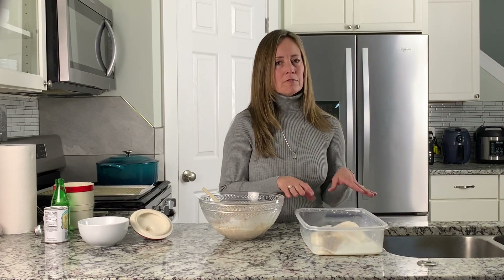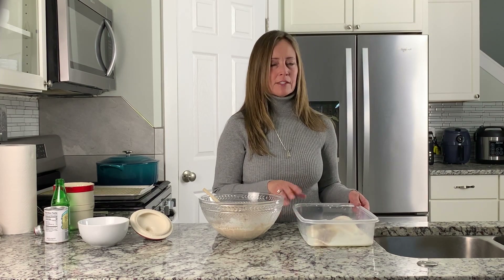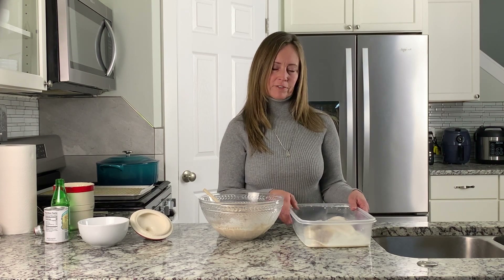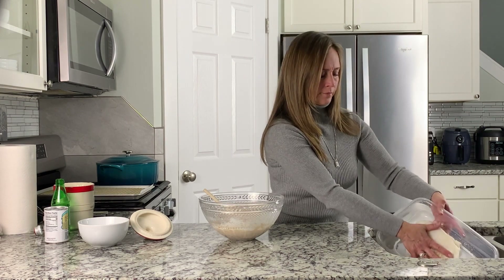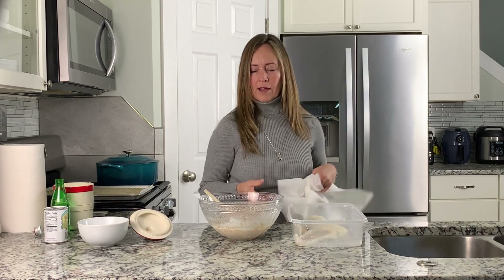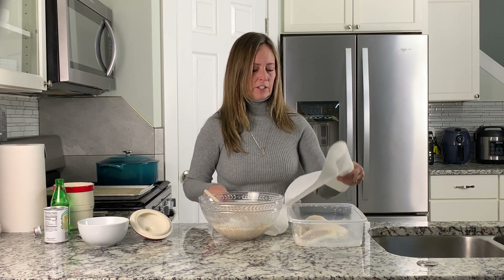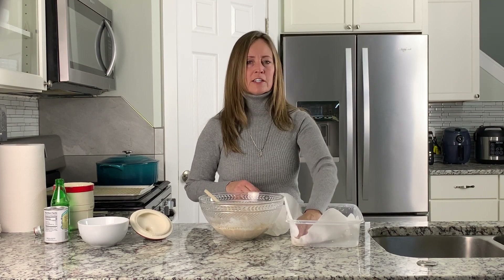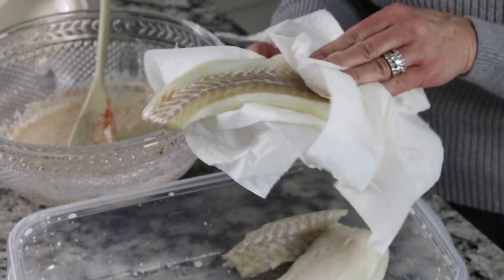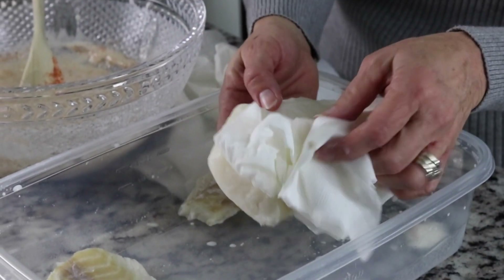Right here I have white fish, which is the tastiest to use in this. I've been soaking it in milk because that tempers the fishy flavor. I'm going to dump the milk out. Now this next step is very important — you need to pat your fish dry. The fish needs to be very dry in order for the batter to stick. Using a paper towel, pat that fish until it's really dry.